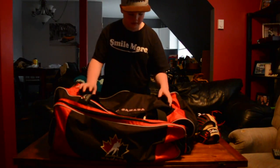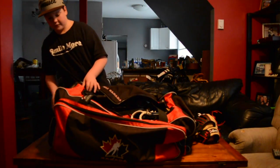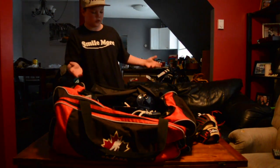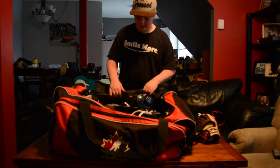Getting into the bag, it's a Team Canada bag. I use it mostly for hockey — I used to be a goalie so I use it for that. But getting into the bag...